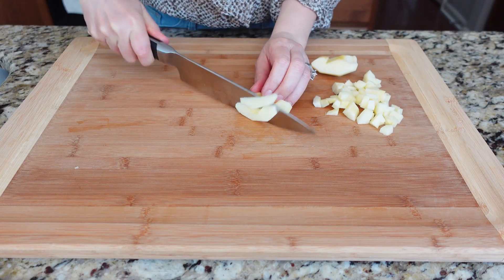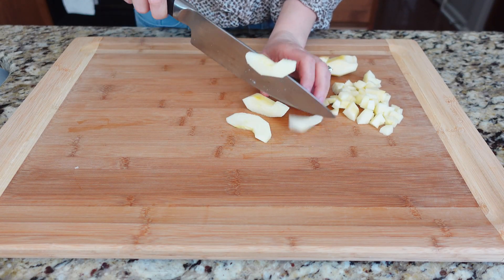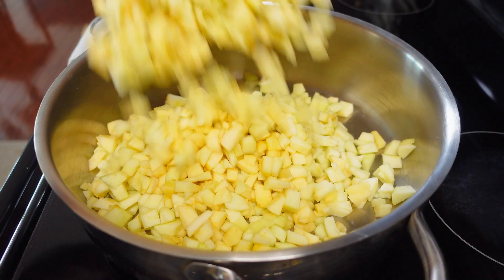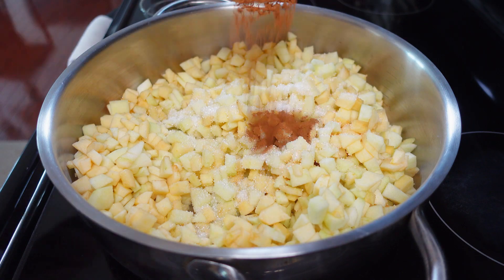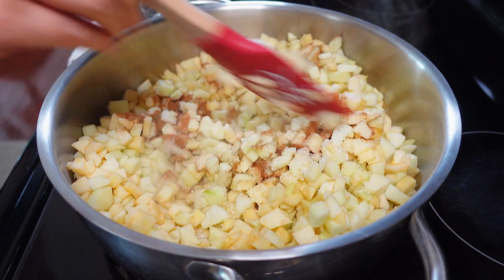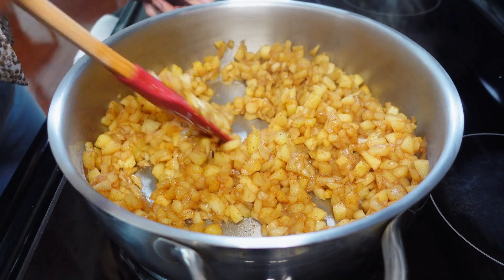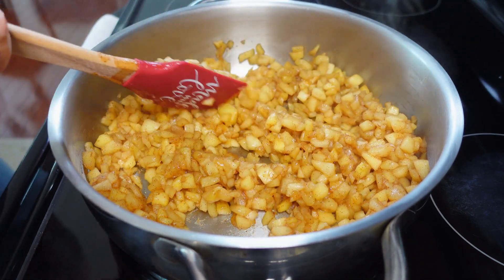Let's start by preparing our apples. Core, peel, and cube them. Then place them in a large pot with your sweetener of choice and ground cinnamon. Cook over medium heat for about 15 minutes until they are soft. Set aside to cool.